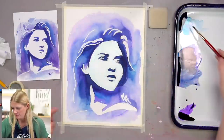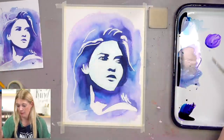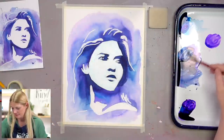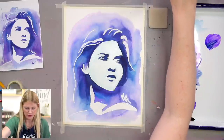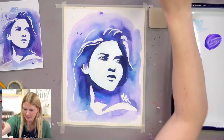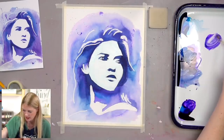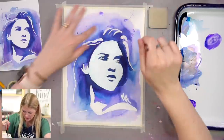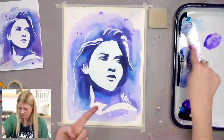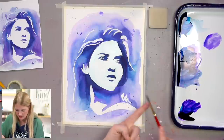Now we're going to do our splatters. I'm going to take blue and purple, add water so it's nice and watery, and hide anything expensive around me because this gets messy. I lovingly refer to these as stab splatters — you get nice and wet and you kind of stab. Depending on the direction, you can get some movement if you move your brush. You can also do this kind of splatter where you put your finger out and hit your paintbrush against it — I love that kind of splatter.